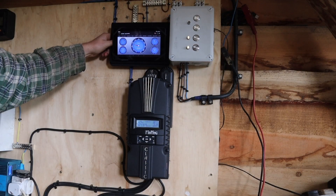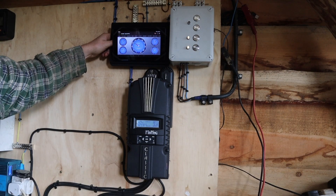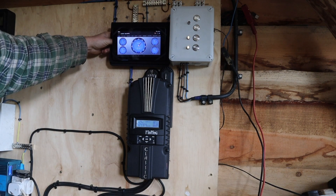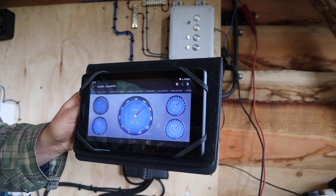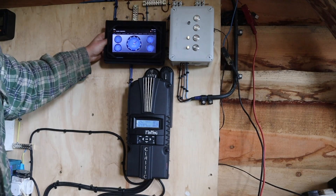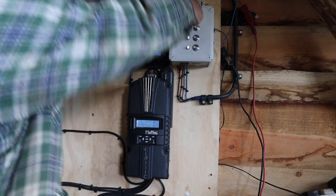Once I turn this next nozzle on, we reach the most efficient point — the least amount of water for the most amount of power. You'll see we'll get right up to around 320 watts, which is good. Now we have three nozzles on and we still have the spear valve left to go, so let's open the spear valve.